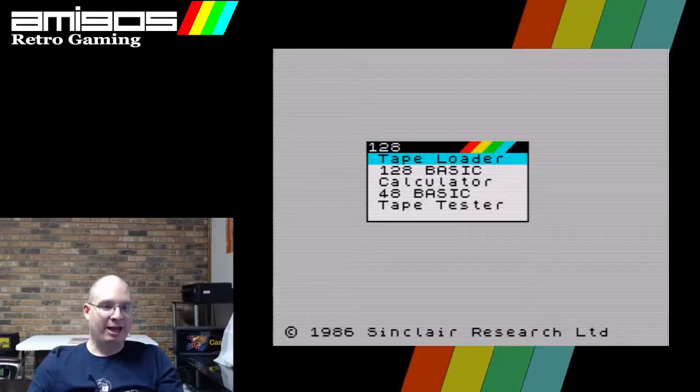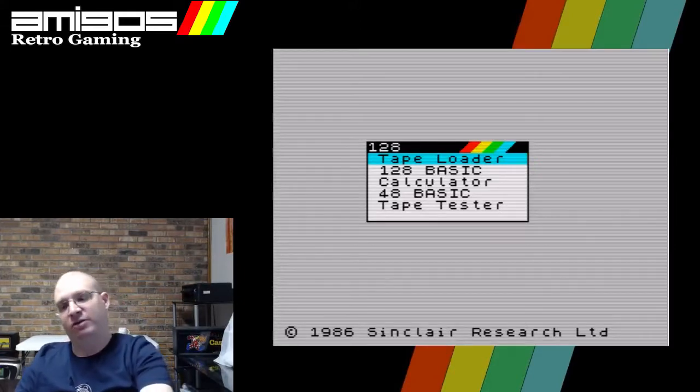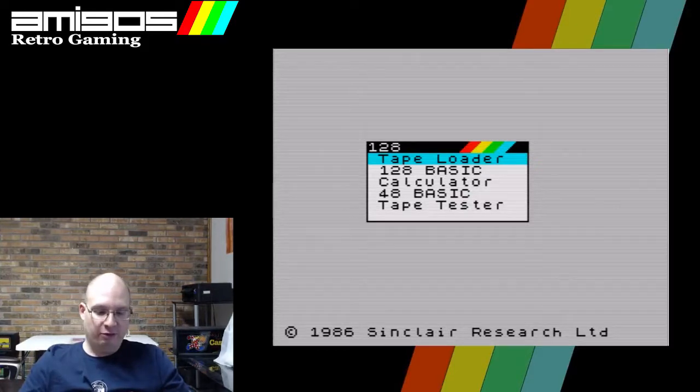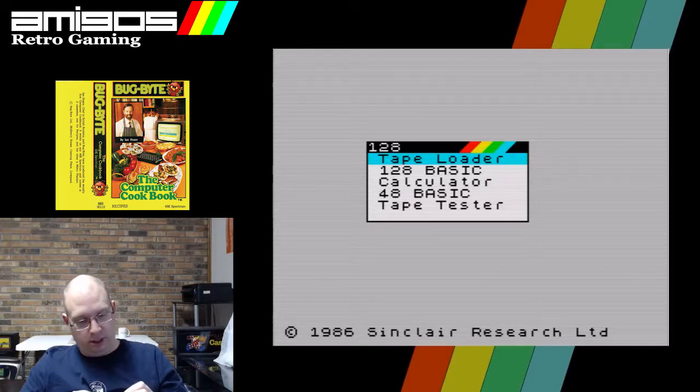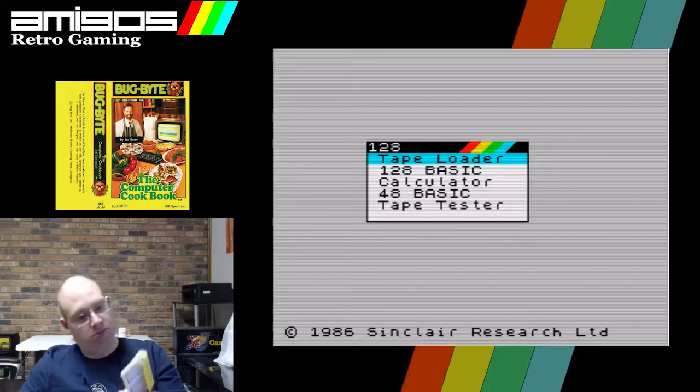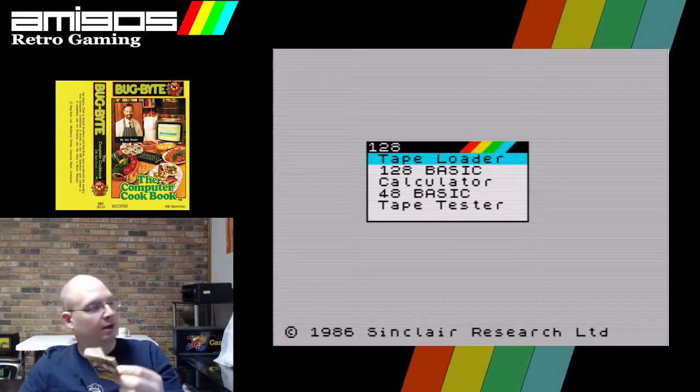Hello everyone, it's time for more Spectrum fun. We are going to continue going through the games we received from O'Brien's Retro and Vintage. I'm going to be starting with something that's not a game at all — this is the Computer Cookbook and Menu Planner by Ian, who looks like a good guy.